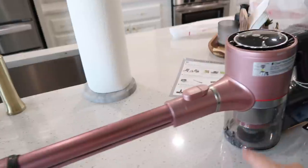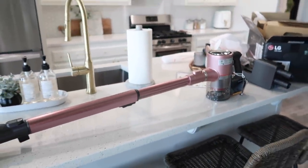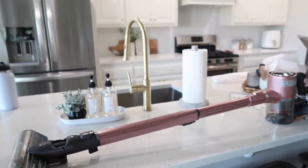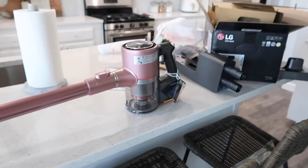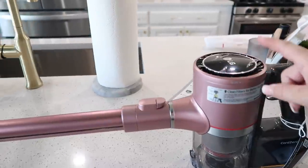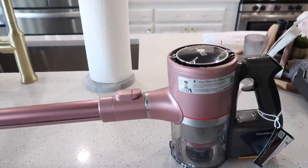I'll leave it linked down below in my description box. I just love that it's like a pretty pink — and it's not a crazy pink, it's still really subtle. And it's just going to pop in all my cleaning videos because it's going to be the only colorful thing in the room. So if you're needing a new vacuum, this would be a really good gift. Think of Christmas gifts, or if you want it, send the link to your husband.